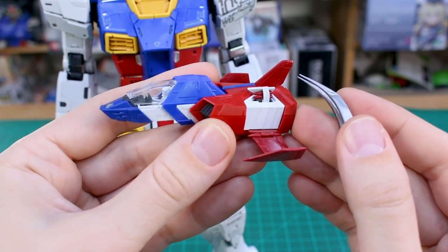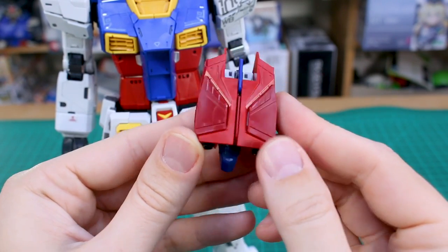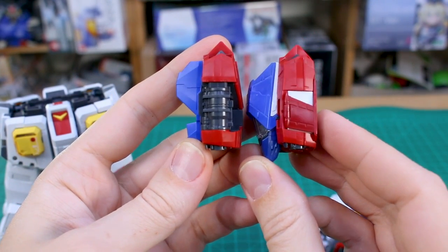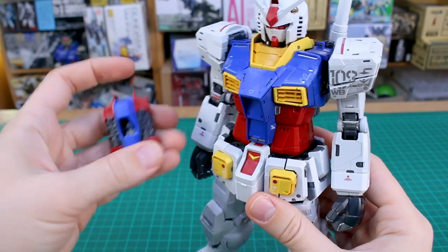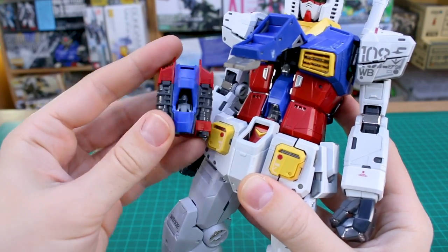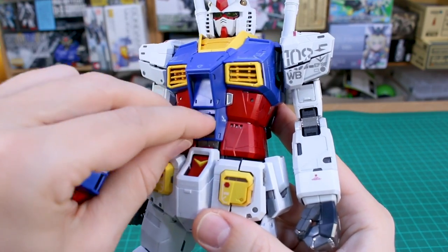You can pop open the top of the core fighter and missiles will poke out — a nice little gimmick. It will fully transform, and if you take the core block out of the Gundam you can see how the folded-up core fighter compares. You can actually use the folded-up core fighter inside the Gundam instead of the core block — it fits perfectly. The cool thing is when you open the cockpit hatch with the core fighter inside, you get a clear canopy part in there, which you might prefer over the open core block look.